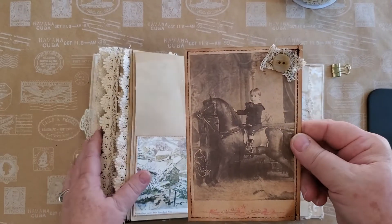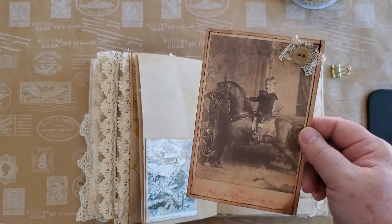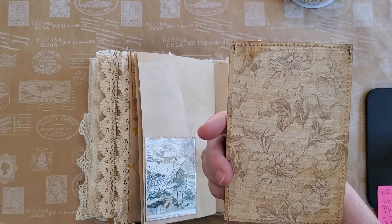Here's a sweet little copy — again, a photocopy of my original cabinet card — and it's just precious with that little boy on his horse. You can write on the reverse there.